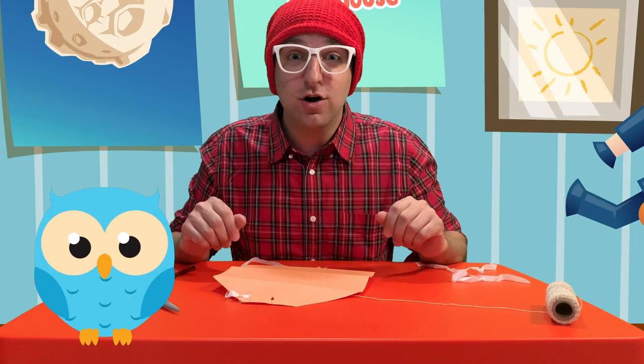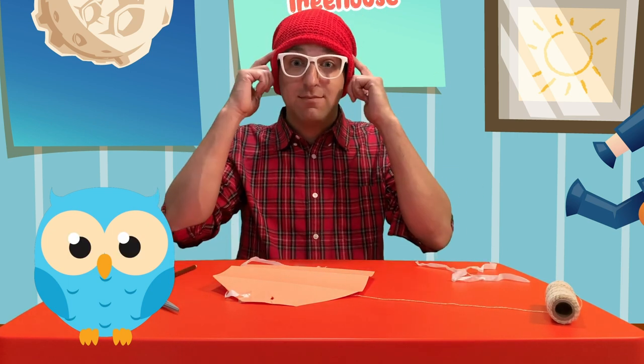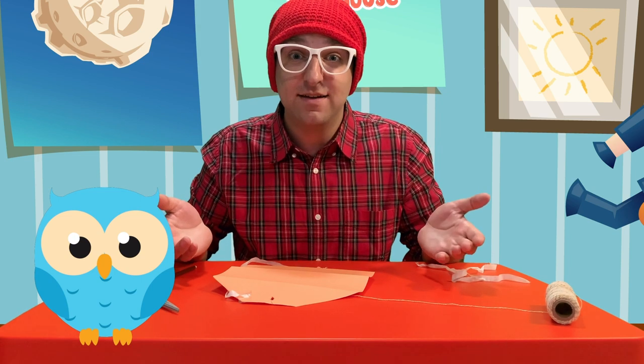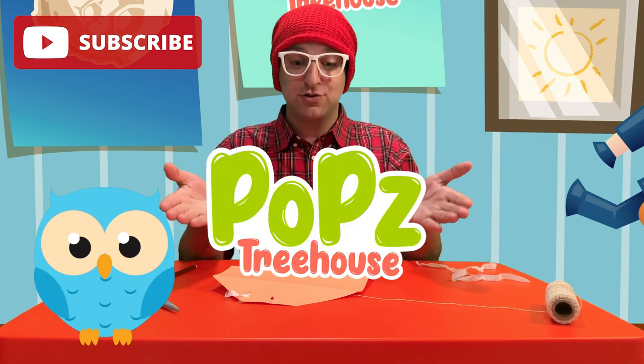If you want to see more of my videos to learn about cooking, crafts, science, using your imagination, and just having fun, check out the description below and click on the links. And don't forget to subscribe to Pops' Treehouse.